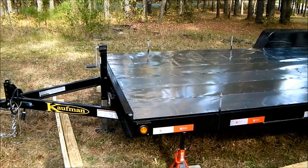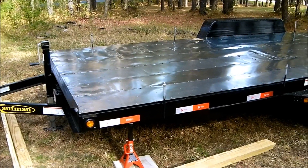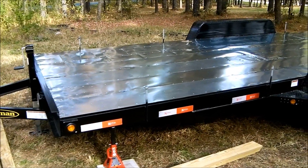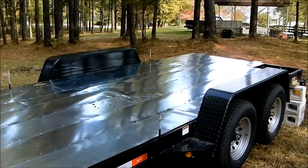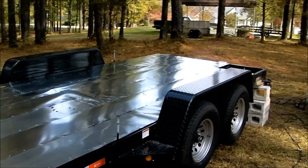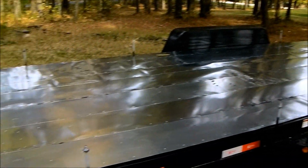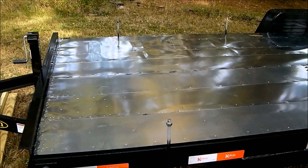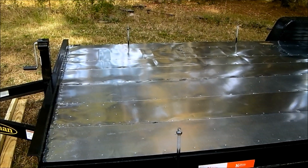Hey everyone, this is Ryan Mitchell from tinylife.com. I wanted to show you a quick update of the trailer. You can see we've flashed the whole thing with the exception of the deck portion right there. We used galvanized 14-inch flashing to do the whole thing.